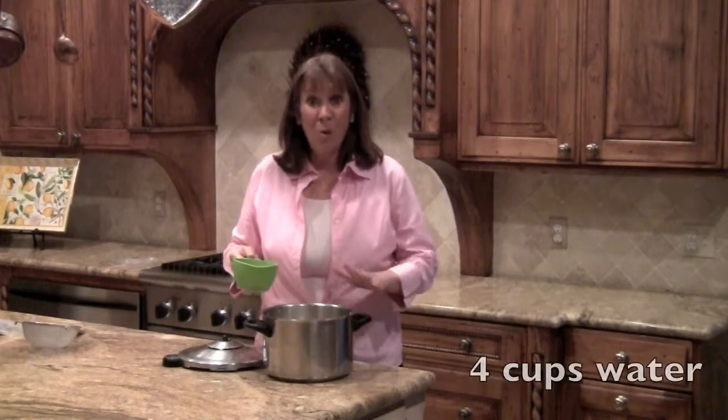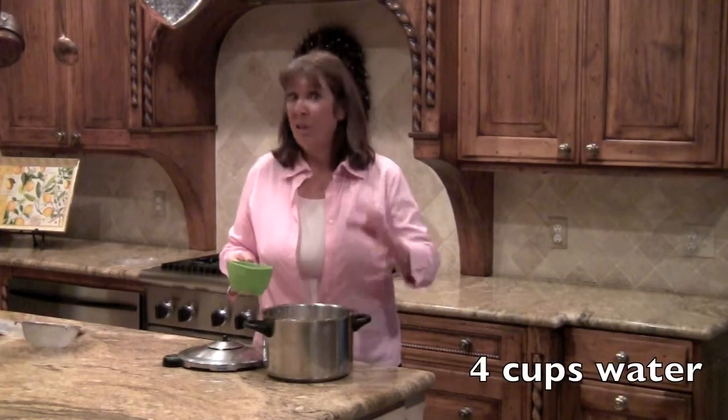We are adding four cups of water to the two cups of brown rice and the half a cup of quinoa. We'll add the four cups of water.